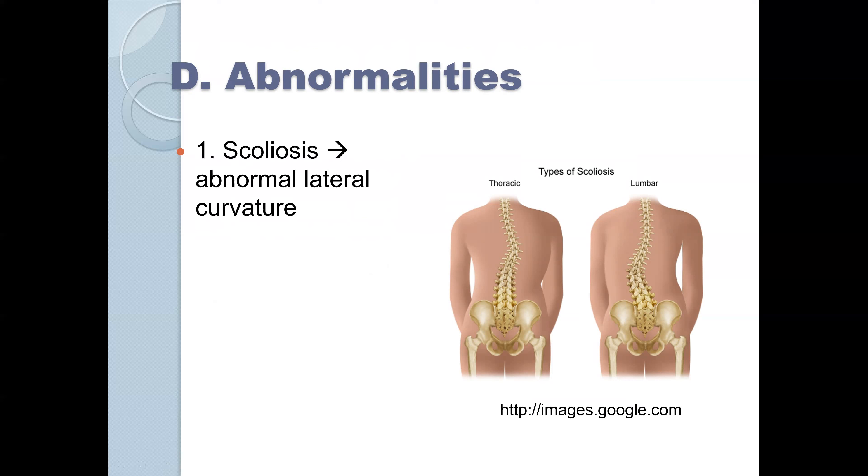At Nemours Children's Hospital, they have a scoliosis clinic where patients come from North Florida, and they have pediatric orthopedic surgeons who specialize in scoliosis. This is something that is usually corrected early on. What they usually do is straighten the column out and put some kind of rod in. You lose some flexibility, but no longer have the abnormal curve. Christy Kerr on the LPGA Tour had scoliosis surgery and has a rod in her back to keep her spine straight. Scoliosis is an abnormal lateral curvature.